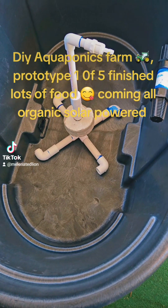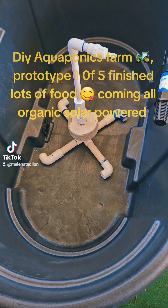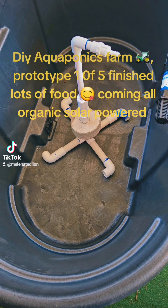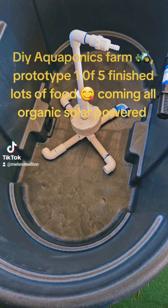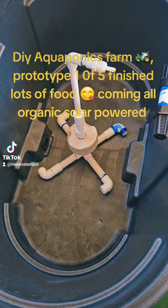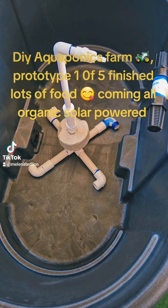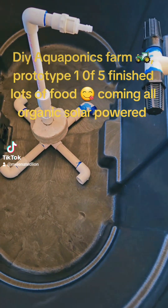Grand rising, happy Sunday morning. What we're looking at is one of five of my DIY large new aquaponics systems, aka aquaponics farms. This is the first one — it's a prototype that's all done. I'm going to show you this first and explain how it works.